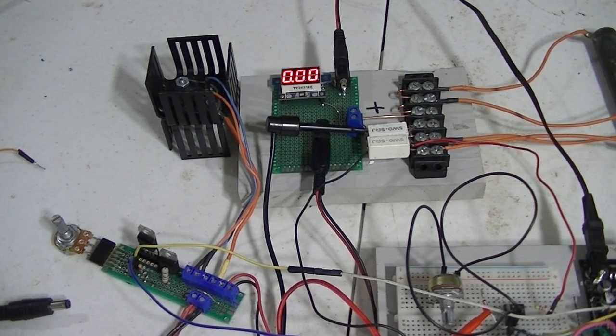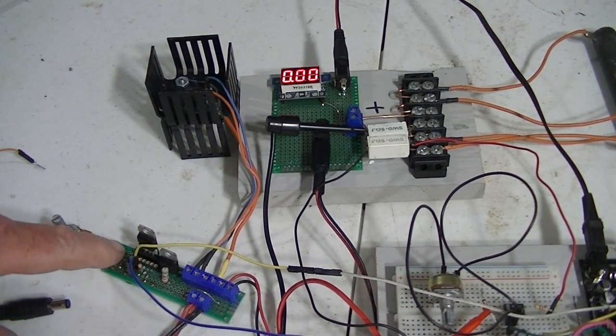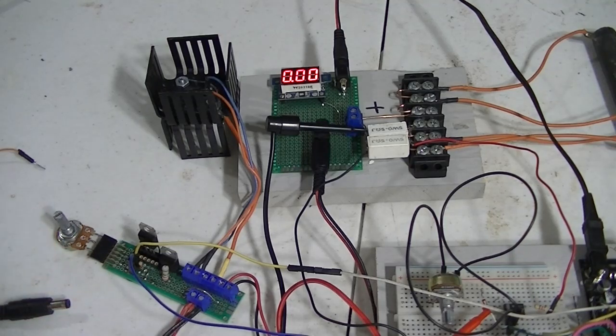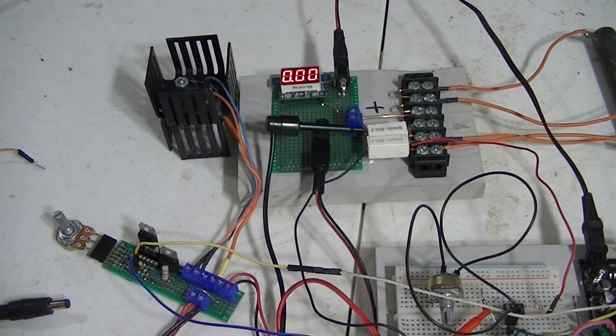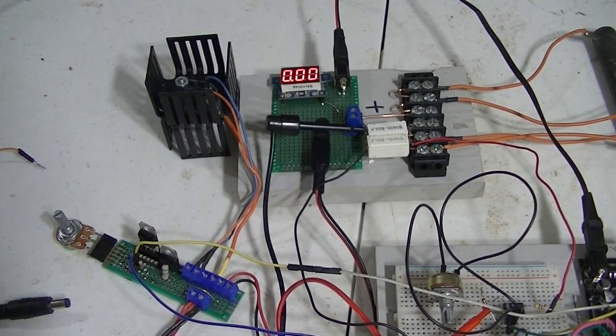Quick overview of what is being shown here: this is my constant current source that can be controlled by pulse width modulation, pass transistor, and this is a current meter. Let's look at the rest of it, which is the center of this video.